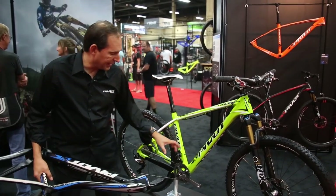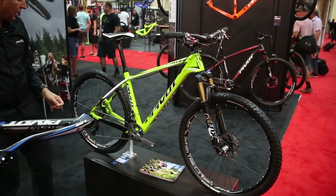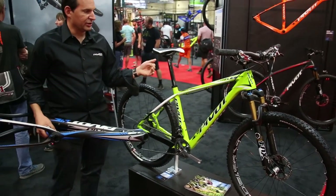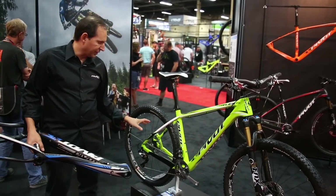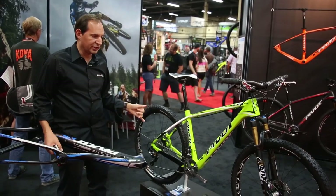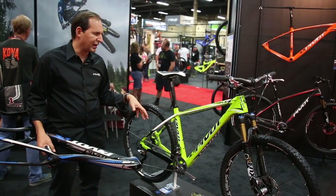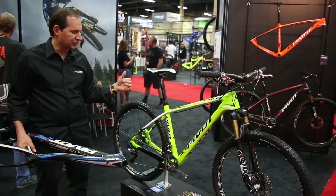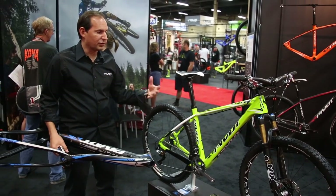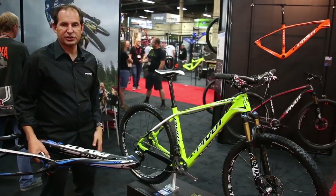A lot of the same features on this bike: press fit 92, direct mount front derailleur, internal cable routing, 142 by 12 through axle. One thing we did on the Less 27.5 is go with a dedicated axle system, so it is not convertible between geared and single speed. We did that because it shaves about 100 grams out of the frame — we really wanted to make the Less 27.5 as light as possible. The bike is also designed to clear some of the biggest tires on the market, so it's got a lot of versatility and options.